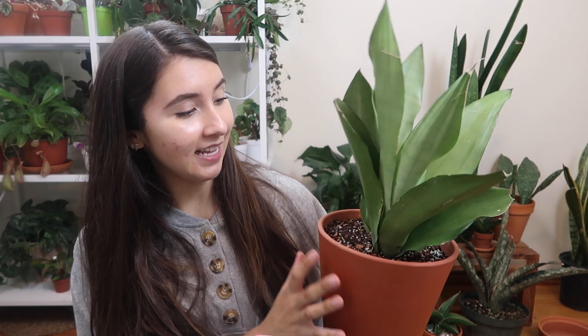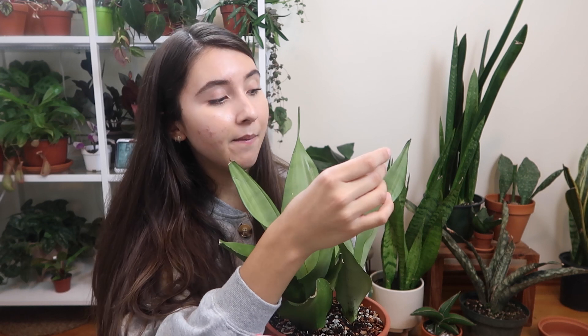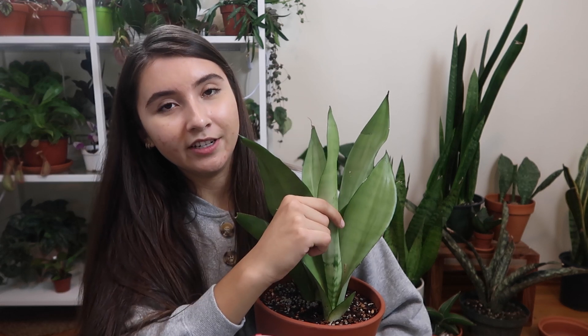My next plant is the Sansevieria moonshine. The first time I ever saw this plant was on Instagram and it is such a beautiful light color. When I saw it in store I had to pick it up — it's a nice contrast to all the other dark snake plants I have. I keep this one outside on my east-facing porch and it's doing well in that morning sunlight. It has beautiful dark green edges and a really light green interior, which is why I love it.